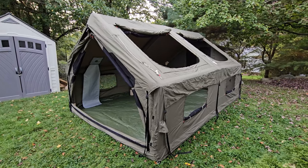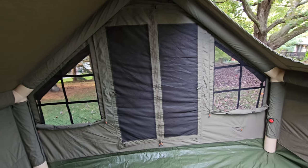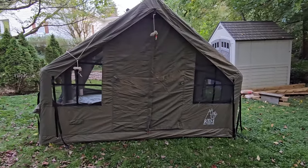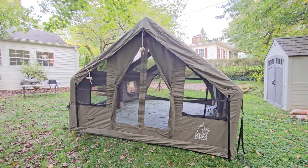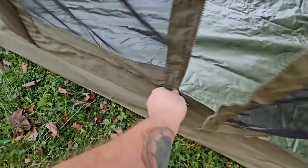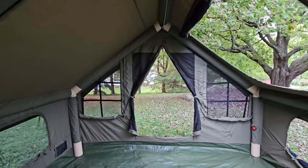We can also come in here and open up the back windows and door. The windows on each side have zippers — they simply zip down and around and fall open. Just like the others, roll them up from the bottom and they get held up with toggles. Here's the other vent right up at the peak, and we can unzip the door, roll it up, and toggle it just like in the front. The back screen also opens — it zips up along the bottom and that's a door big enough to walk right through.